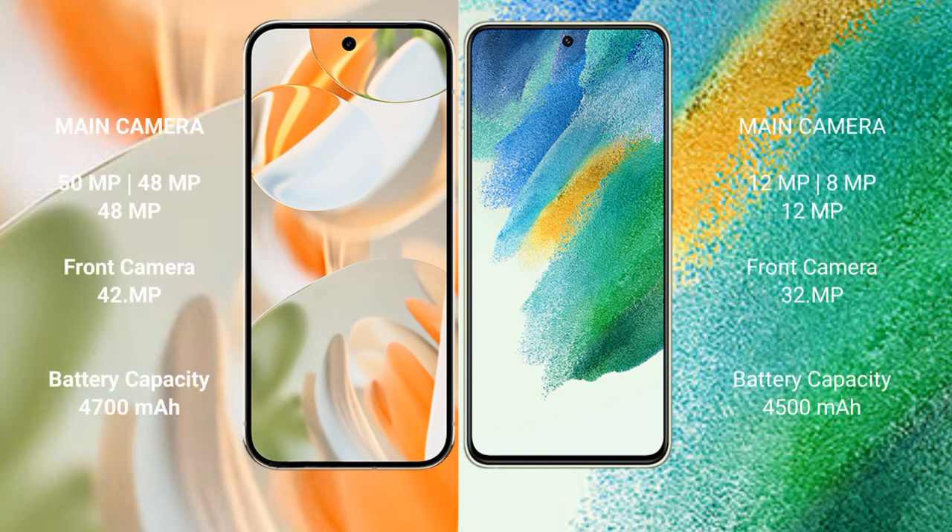The Google Pixel 9 Pro features a triple rear camera setup: 50MP main plus 48MP ultrawide plus 48MP telephoto, and a 42MP front camera. The Samsung Galaxy S21 FE also has a triple rear camera setup: 12MP plus 8MP plus 12MP, and a 32MP front camera.